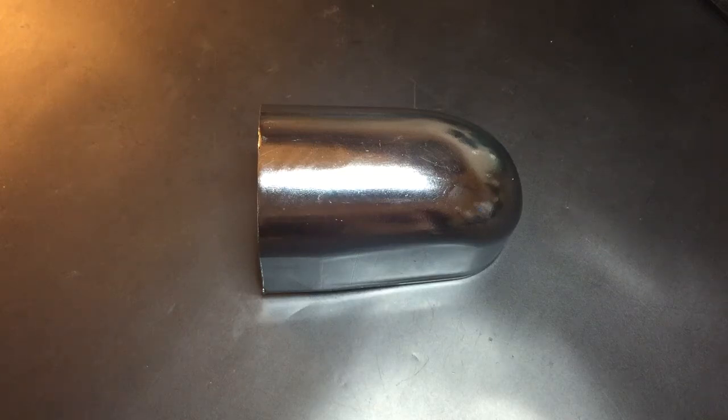This is the Lockpicking Lawyer. The lock I have for you today is not a terribly high security lock. It is, however, a really interesting one that I'm excited to share with you.